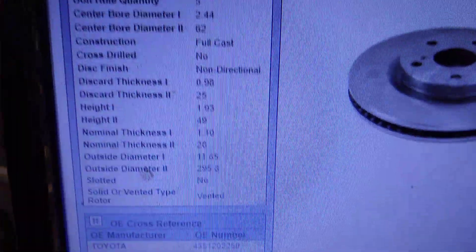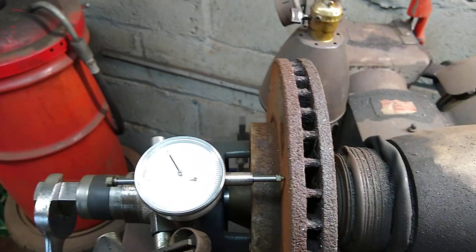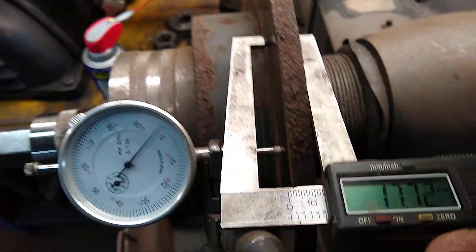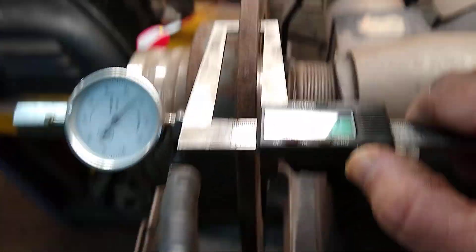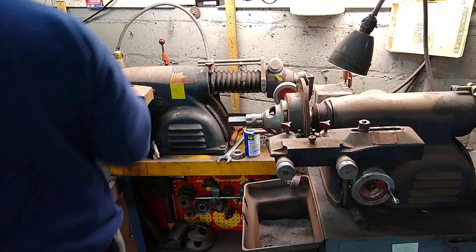The other one is 25 millimeters minimum — 0.980 inches. For the front, we have a measurement of 28.6 — so we have room to cut. And on the rear we have 11.7mm, so we have plenty of room as well. Let's get to work and cut.